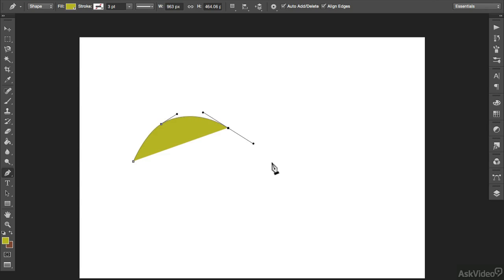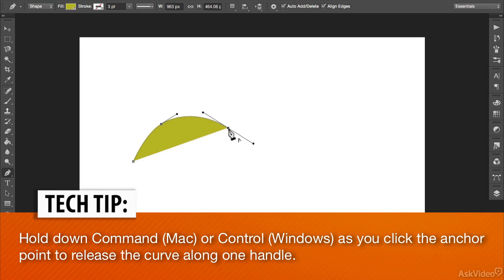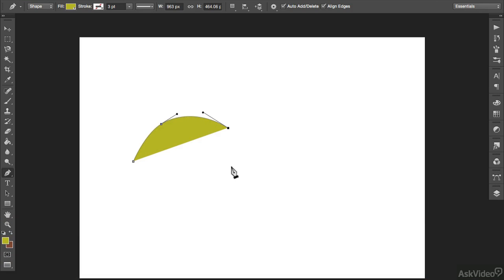This is very useful for making any curved shapes. If you wanted to have a curve against a straight line, you can drag out the handles and then hold either Command on a Mac or Control on Windows and click back into that anchor point. That will then close down one of the handles, allowing the next anchor point that you make to be on a straight line. So depending on the shape that you're drawing, you really can customize the size and shape of curves against straight lines.